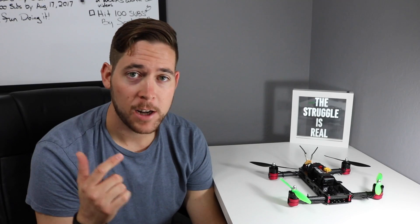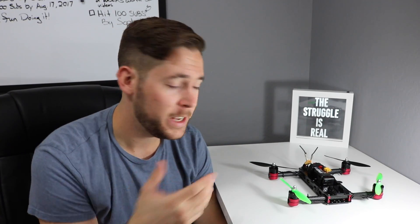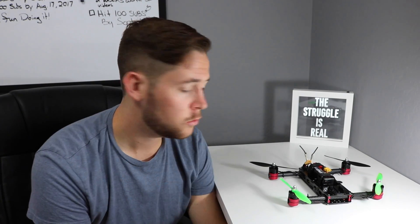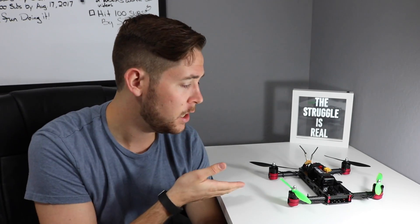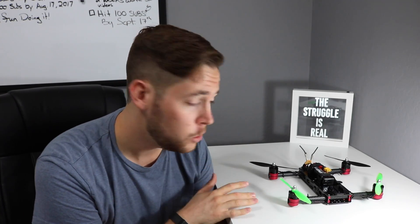Hi, I'm Justin, and this week's project is my quadcopter. This is a homemade quadcopter built from a kit from Flight Test. They're this awesome group online that shows how to scratch build RC airplanes and quadcopters. This kit is called the Versacopter version 2.